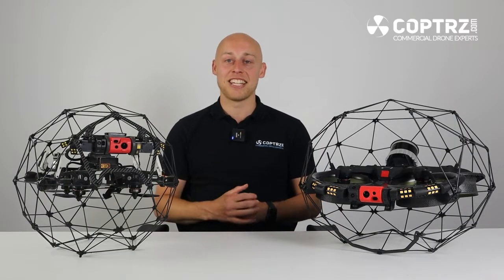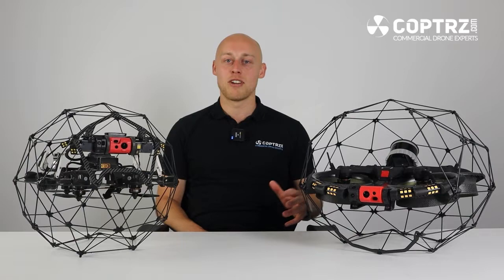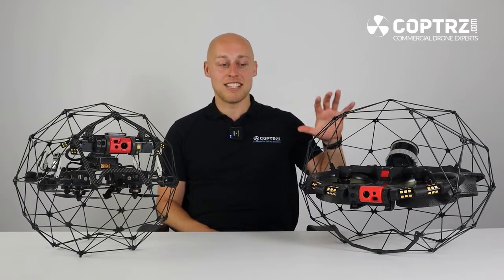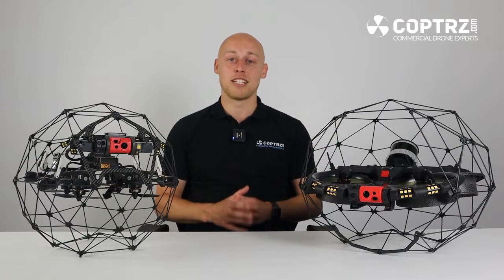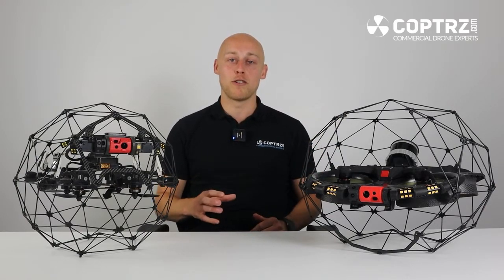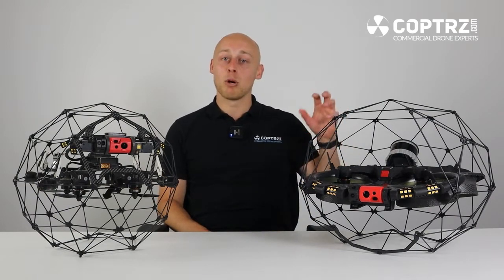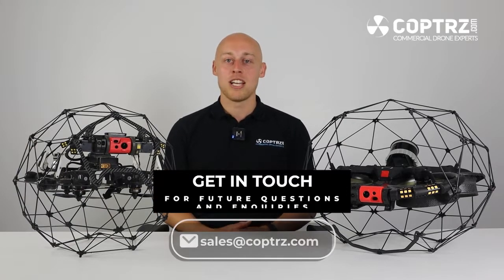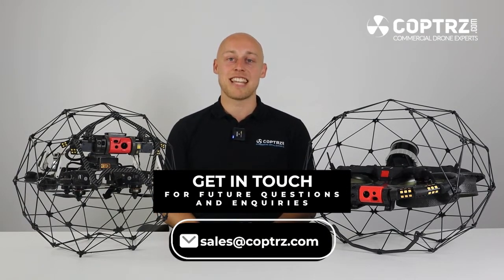Today we have been looking at the Elios 2 versus the Elios 3 and the major improvements that Flyability have made. By no means is this the finished article with the Elios 3 as Flyability have promised us a great roadmap of future improvements to both the equipment but also the software which makes Elios brilliant. For any future questions or enquiries contact us at sales@copters.com. Thanks for watching, cheers.